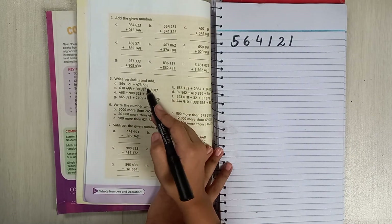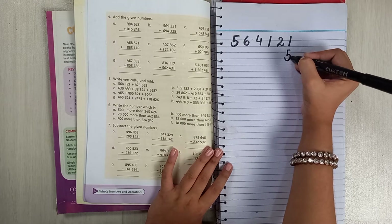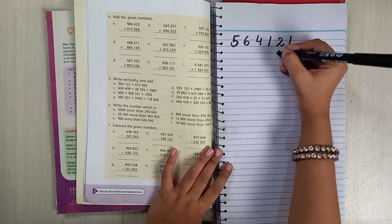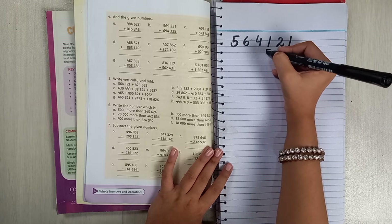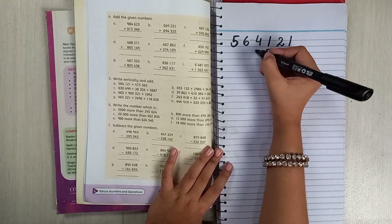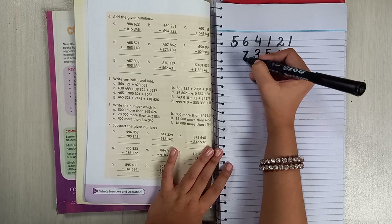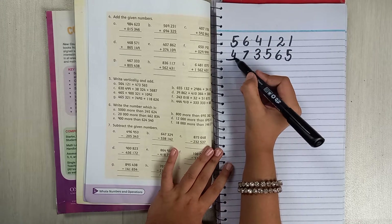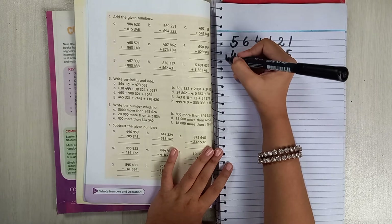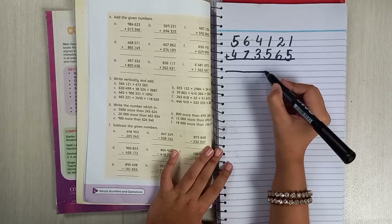Write 5, 6, 5, another 5, then 3, then 7, then 7, then 4. Now put a line here to make sure it's correct, then an addition sign, and then you find your answer.